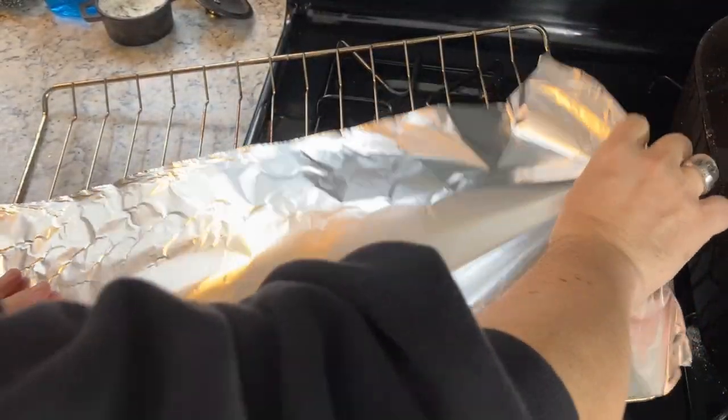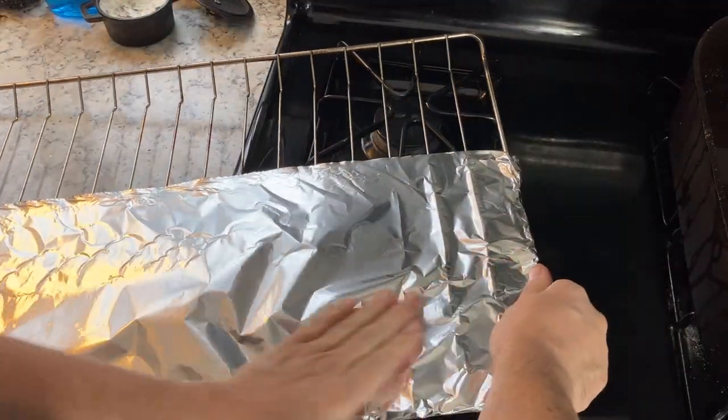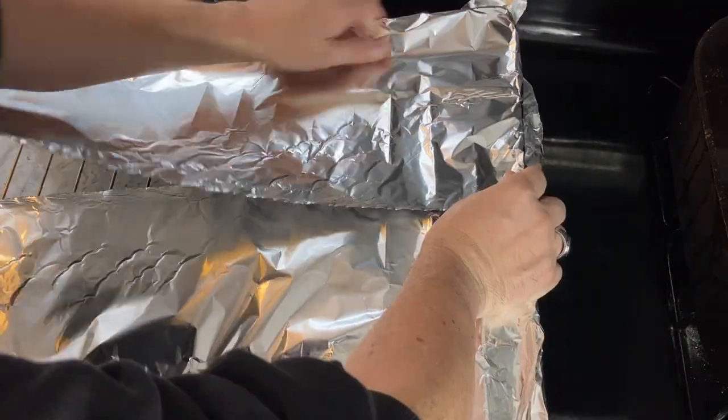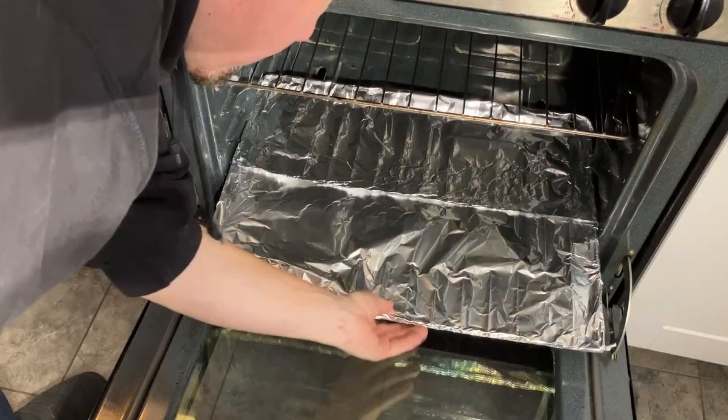We start out by covering the bottom oven rack with foil. This is so that when the pans are seasoning in the oven, there won't be any excess oil that might drip off and burn and stain the bottom of the oven.